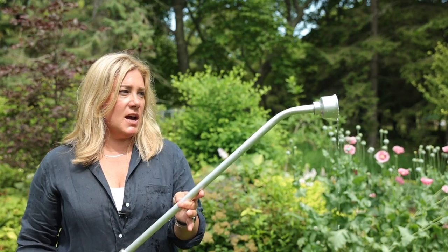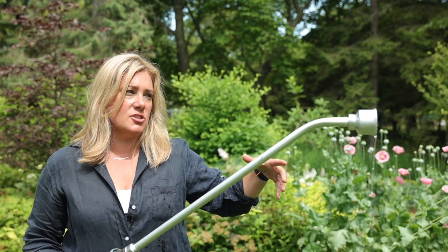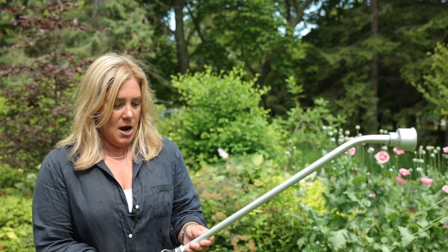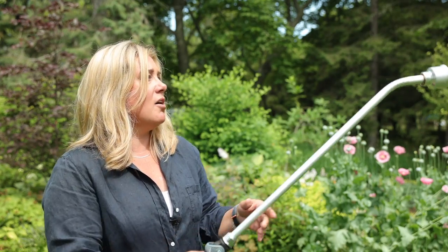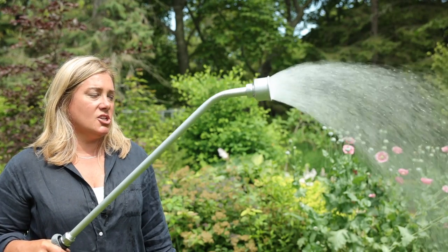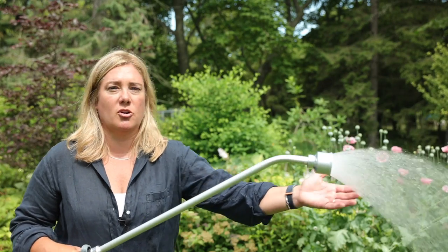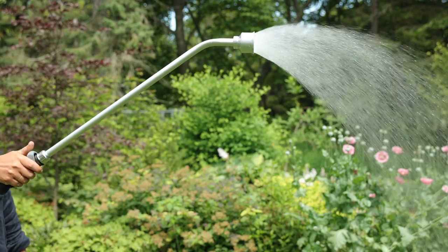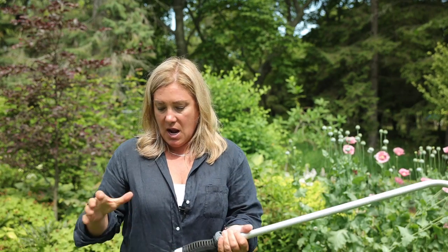Let me show you the other watering wand I'm trying out this year. This one is from GECA — you might have seen Laura over at Garden Answer try some of these. I find this to be much lighter, and I always figure anything lighter is better when you're hauling stuff around the garden. Same type of slider valve here. This is quite a nice gentle rain — works best when you're watering right up next to plants. I'm quite happy with this one, and it definitely works better for me in terms of consistent water coming out of it, especially on the bigger hoses.